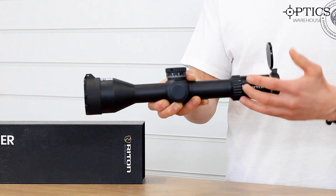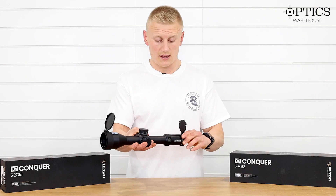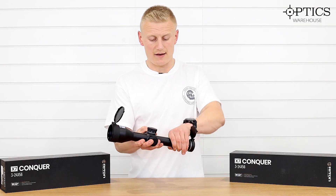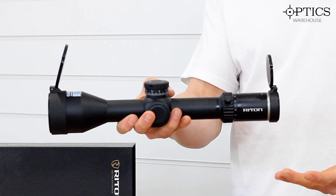As you can see, we have a set of flip-up covers and a fast focus diopter adjustment. We have a magnification throw lever and, as mentioned, it's a 3 to 24 by 56.